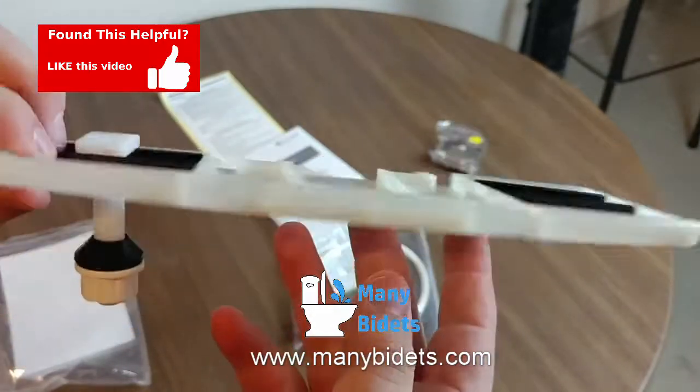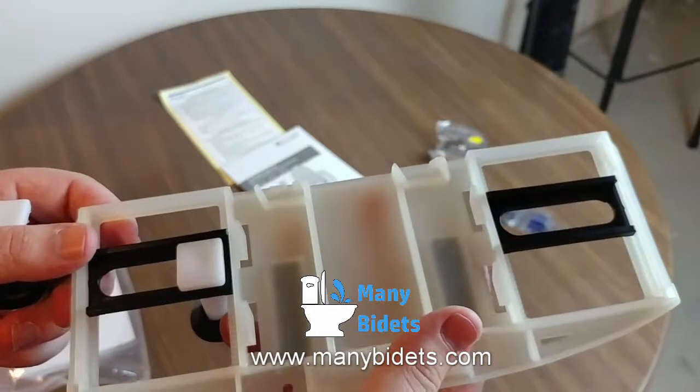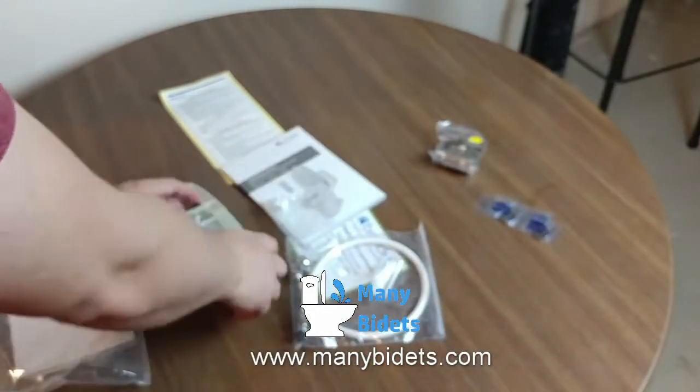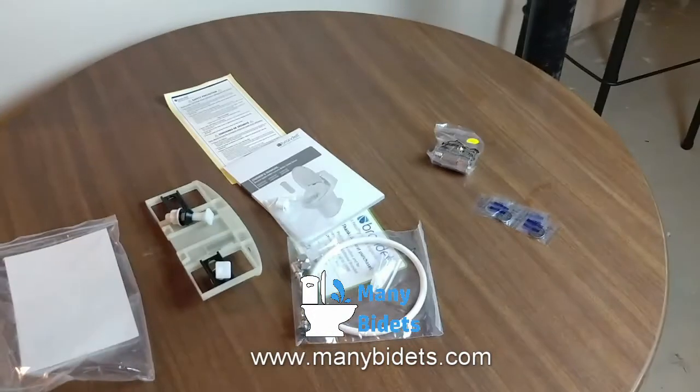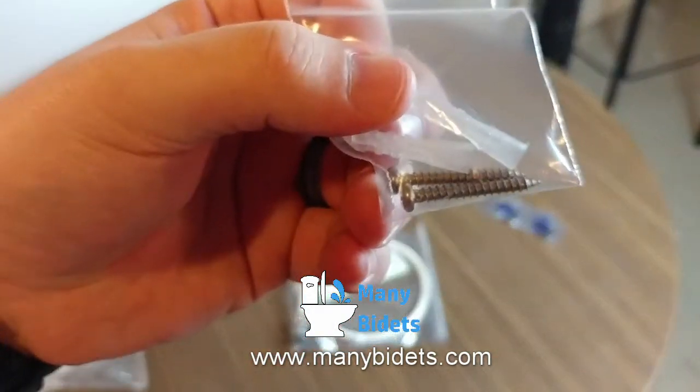This bag holds the screws that can be used to mount the mounting plate that holds the remote. We can see we have screws and the plastic anchors.